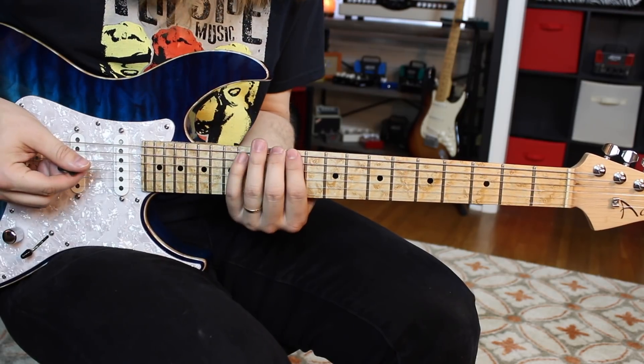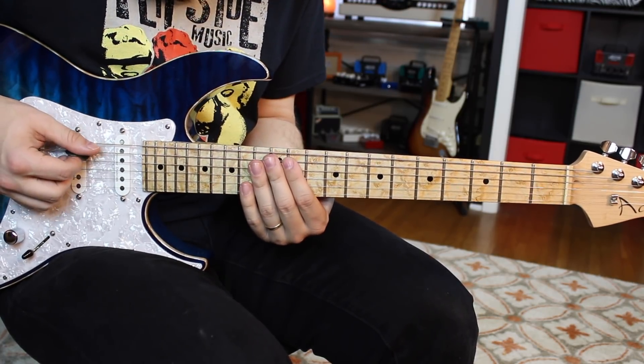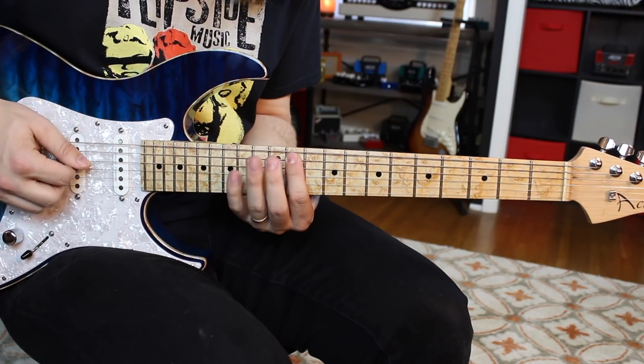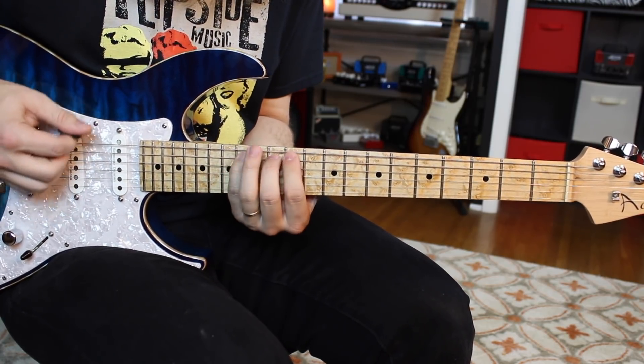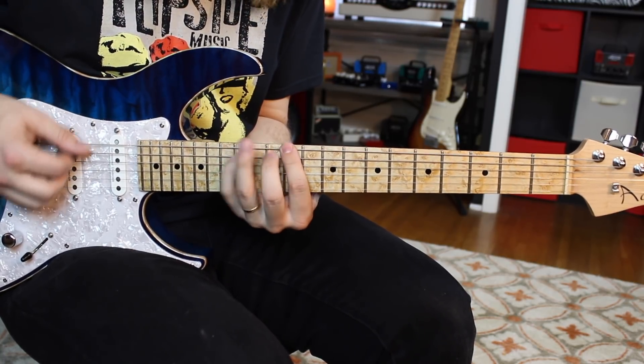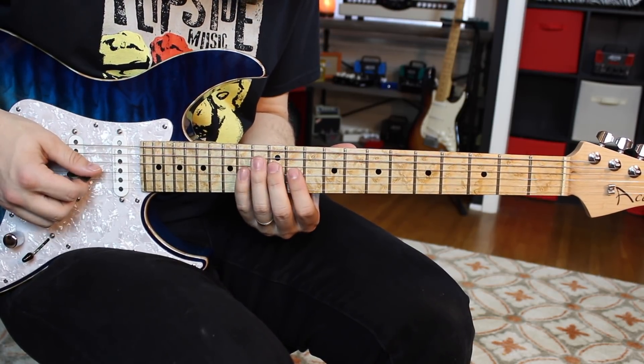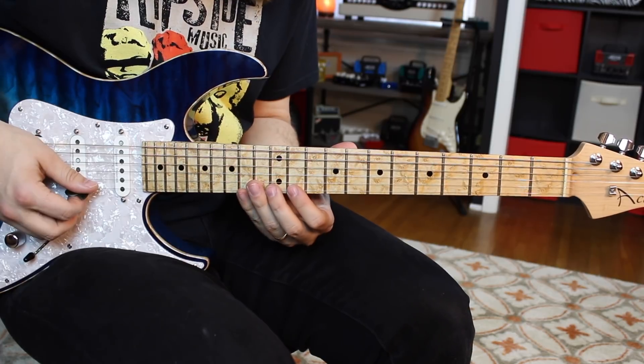I'm just taking one single pattern. What I found that Eddie would do a lot when he took a single shape like this is he didn't pick it the same way or have the same delivery of each note — that way it's not so much like same same. So I'm going 11, 12, 14 on the low E string. Now I pick that. When I go to the A string I do 11, 12, 14, but I pick the first note and hammer on the last two. Now I do the same thing — I go to the D, pick all those notes. Then on the G I hammer on. The B I pick, and the high E string I hammer on.